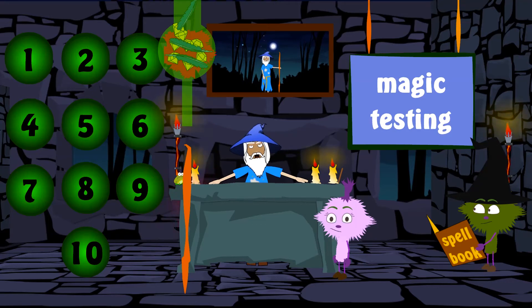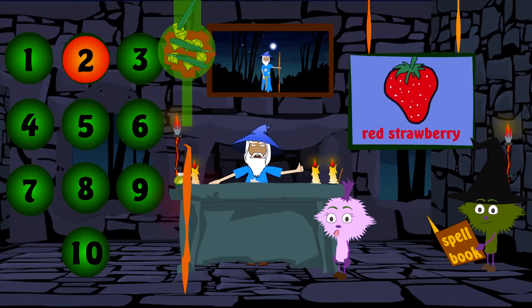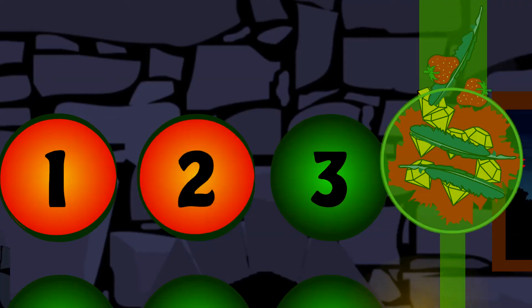And now, all we need is the last ingredient: Two red strawberries for extra colour. Let's add two lovely strawberries to the mix. One lovely red strawberry. Two lovely red strawberries.